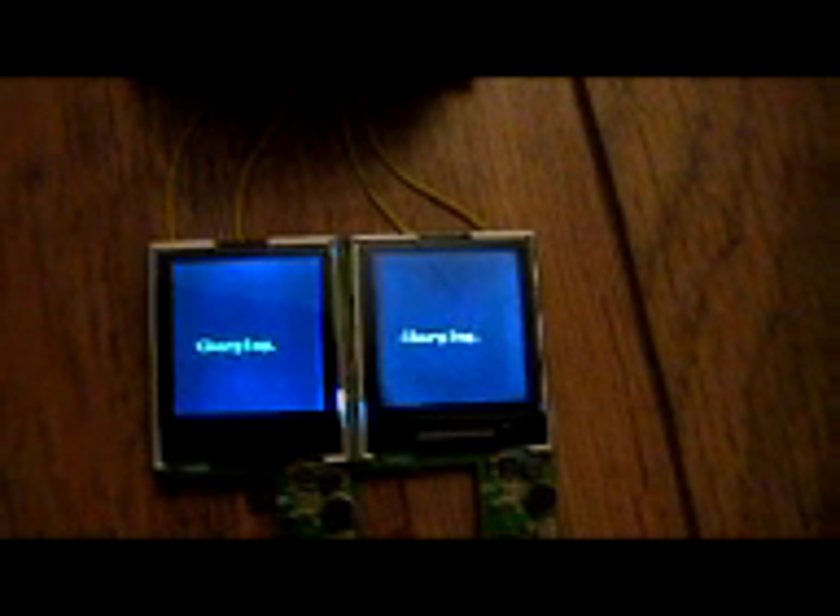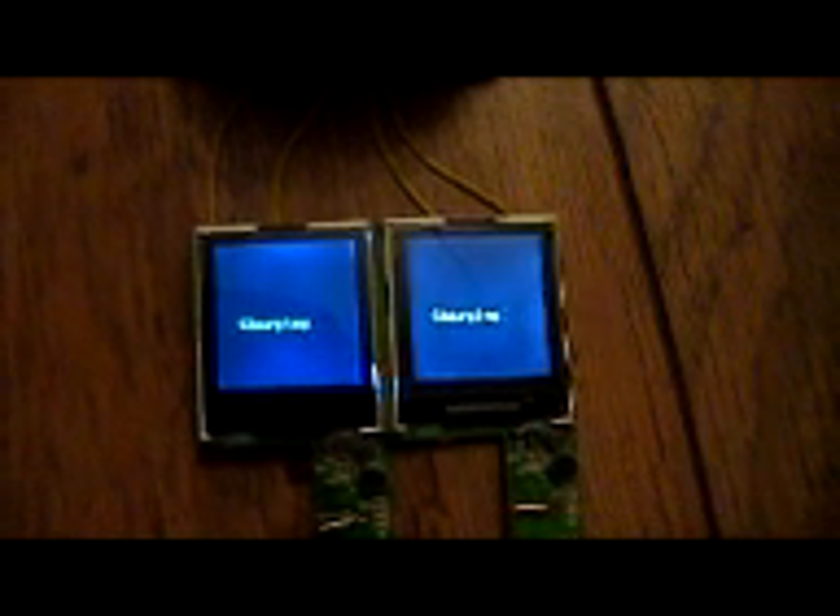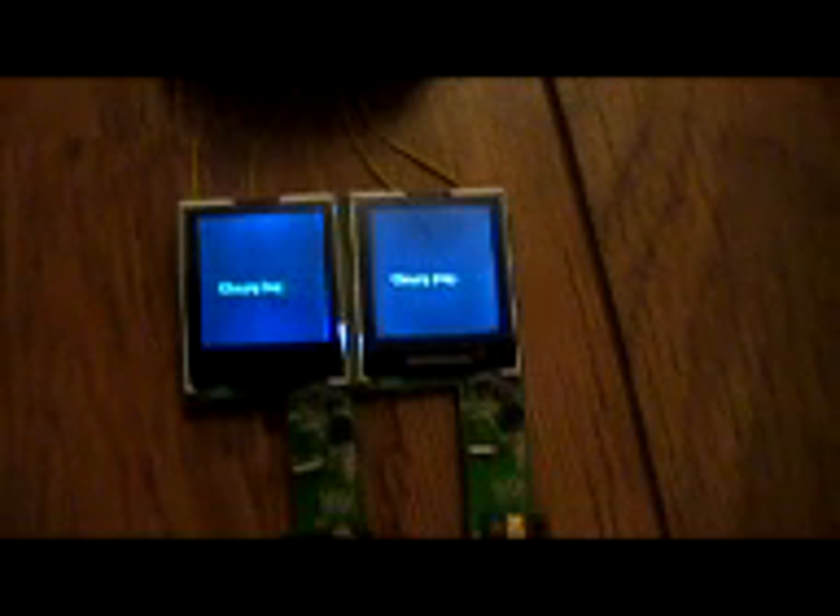Charging the car takes approximately half an hour to charge the batteries. Once this is all boxed, we should then have an external charging station, and when it's finished, these things here will say 'charge complete.'